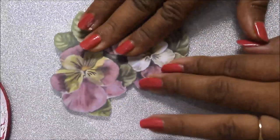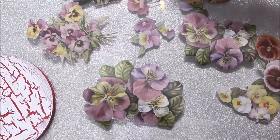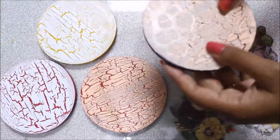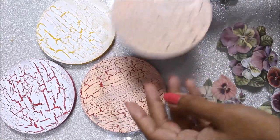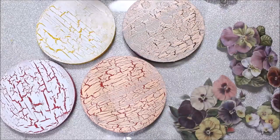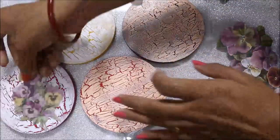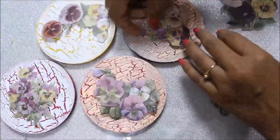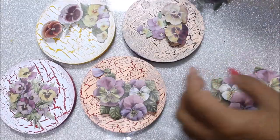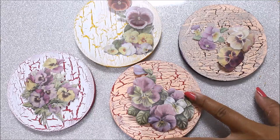Now we have our pieces ready. I have cut out many different designs from the same sheet because I don't exactly know which one will go on which coaster. Our coasters have also dried up and they look beautiful — I absolutely love the crackling effect. You can see I got bigger cracks on one side and smaller cracks on another. I'm going to decide which design to place on which coaster — I'll place some smaller flowers on one to let the crackling effect show more.